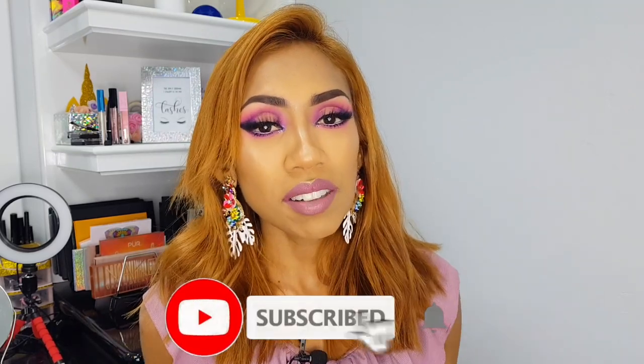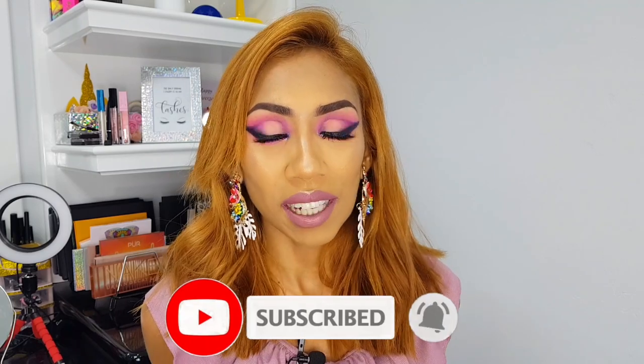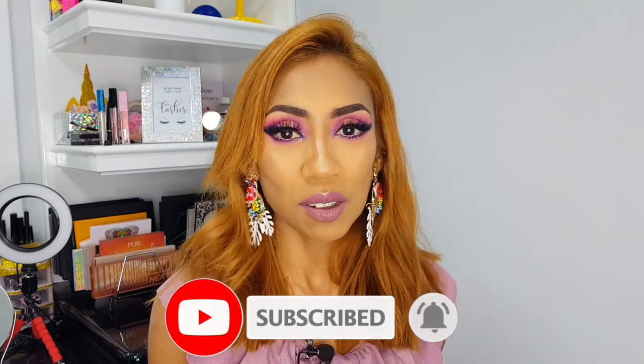So guys, that's basically the finished look — I hope you enjoyed this mini tutorial! Remember, stay tuned, there will be many more to come. Hit the thumbs up, subscribe to my channel, and hit the notification bell so you get notified when I upload new videos. Goodbye!